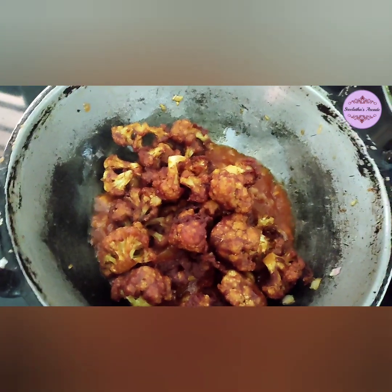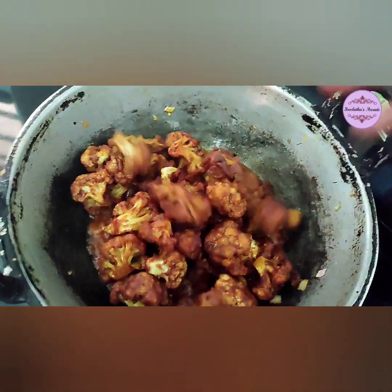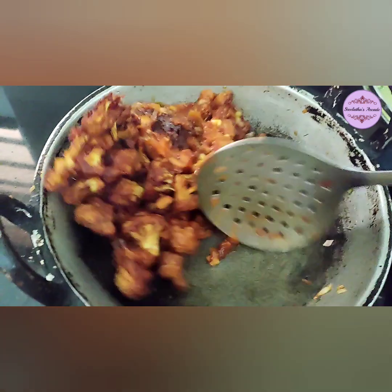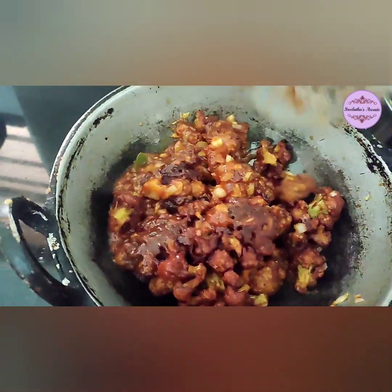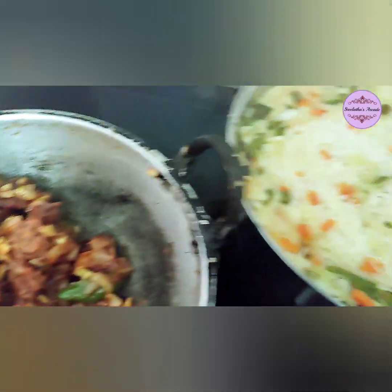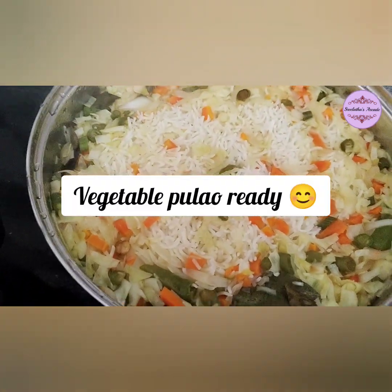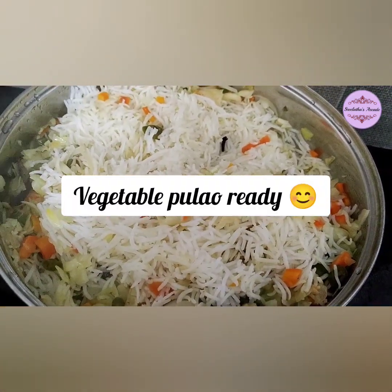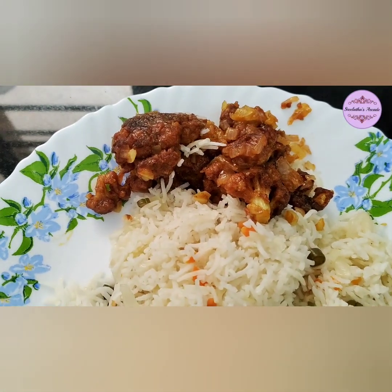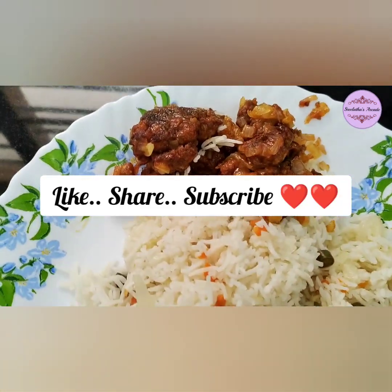Add the last spring onion and mix. We are ready — Gobi 65 is ready! It is good taste and crispy. If you want to try it, put chicken 65 masala. Thank you for watching my YouTube channel!